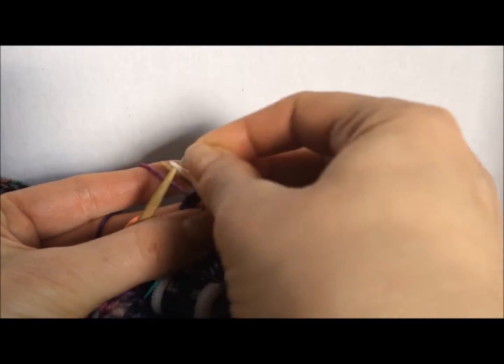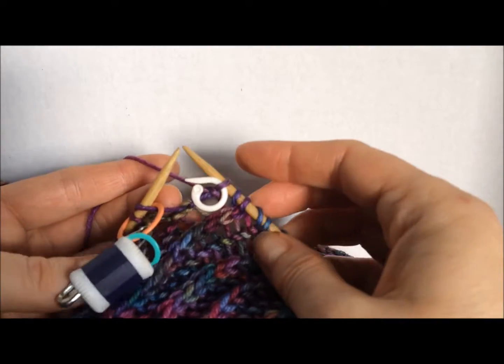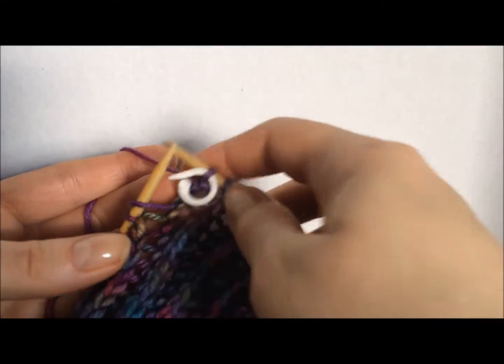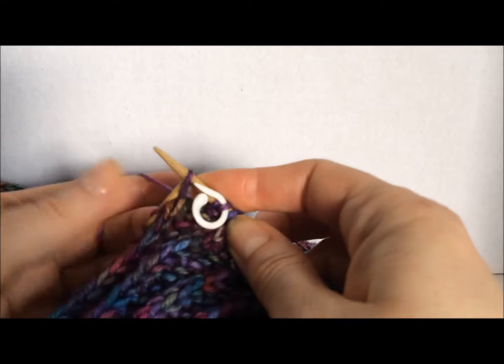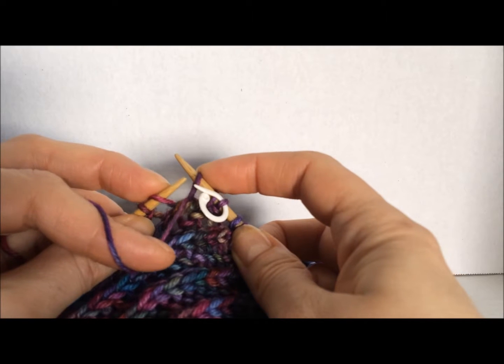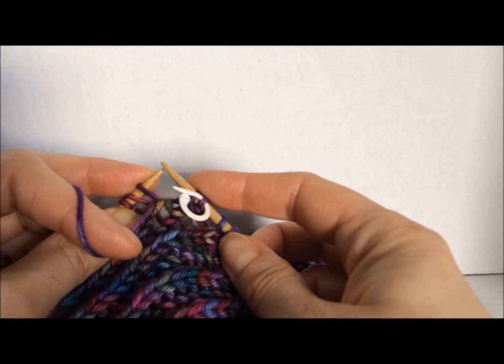I'm going to marker the last stitch of the round just to help show what's happening here. We remove the marker, we slip two purlwise with the yarn at the back. You return the yarn to the front of the work, slip one stitch back to the left-hand needle.